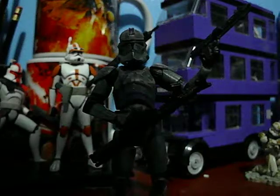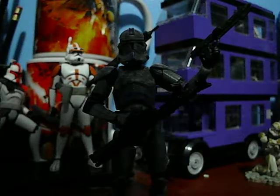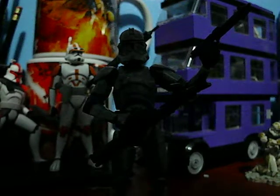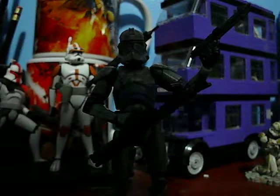Hello Star Wars fans and collectors. This is JCC2224 bringing you another Star Wars action figure review. Today I will review the 30th Anniversary Covert Ops Clone Trooper.